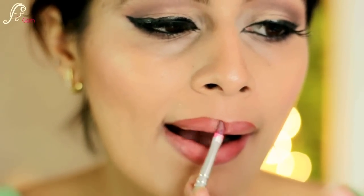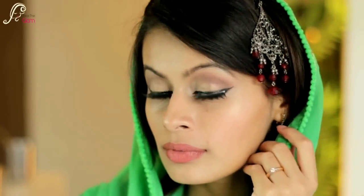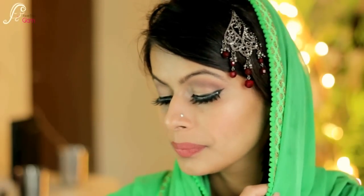Here's my complete look for Eid — it's very wearable and very festive. I love these kinds of looks because they are very subtle yet very beautiful and very appropriate for festivals. I hope you liked this look! Thank you for watching, Eid Mubarak to everyone — bye bye!